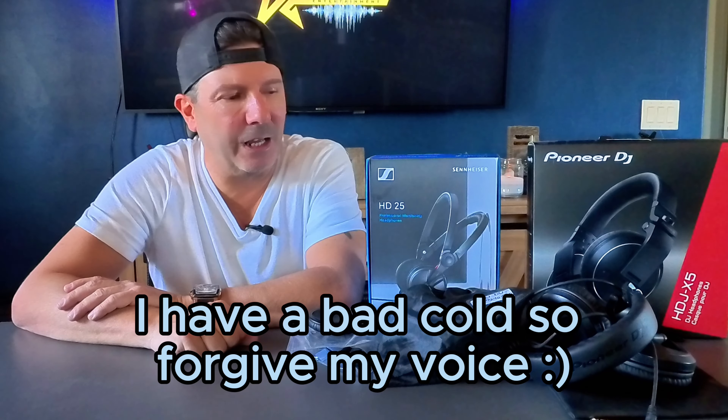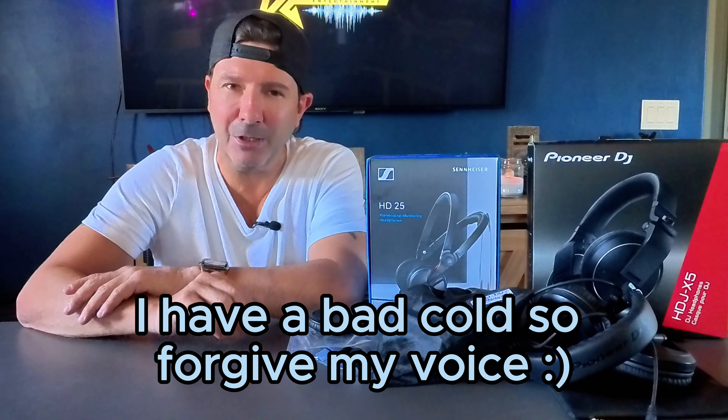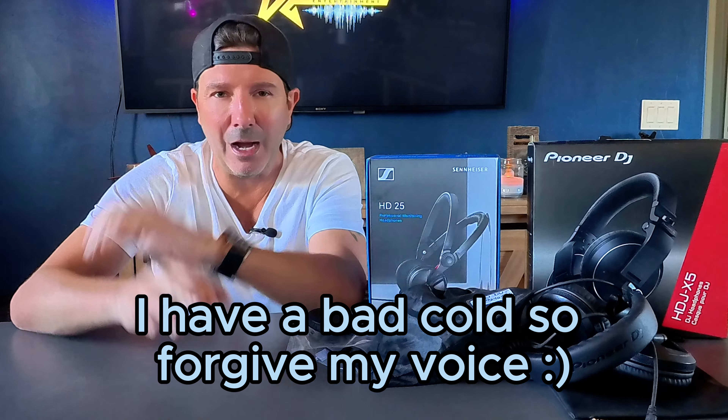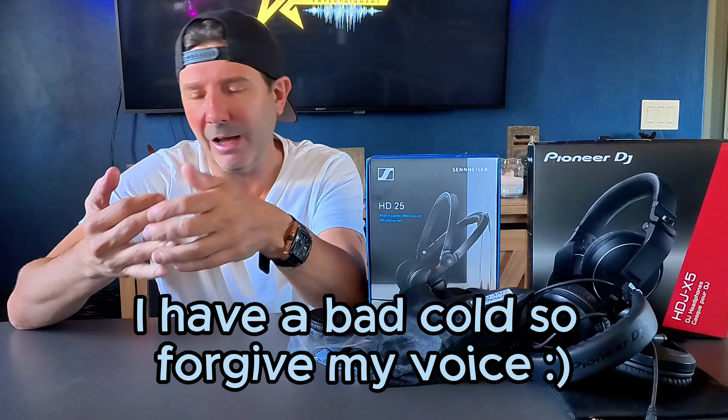Hey guys, DJ Dew here again. I had a question the other day asking me about what headphones I've been using lately. Now, I am a headphone snob. I have Sonys, I have Techniques, I have V-Modas, and then I have my workhorses — and these two are my workhorses.